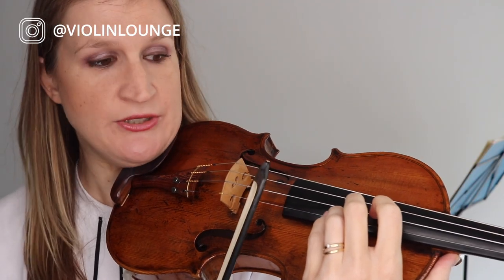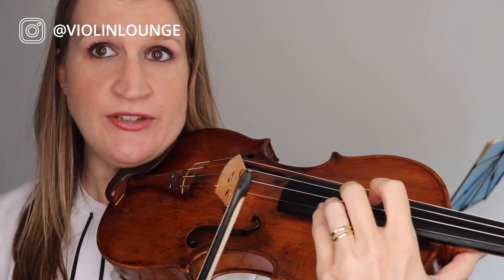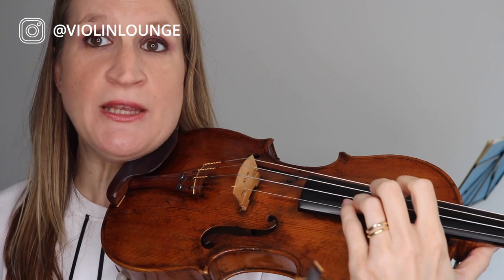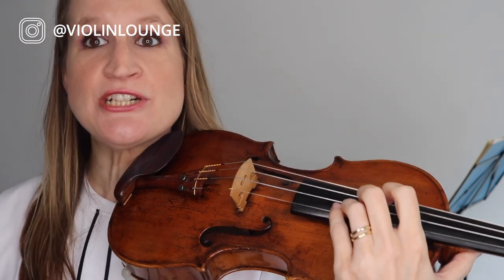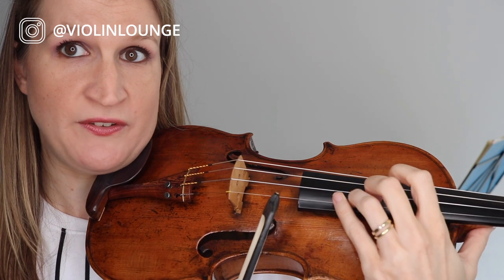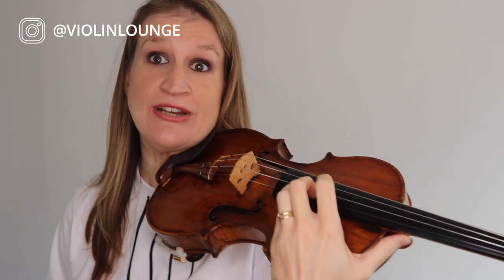I just wanted to show you how close together they are in slow motion close-up. You really have to maintain your reference point on the violin, whether it's with your thumb here or here. In contrary to what you do in lower positions, you might have to shift your fingers around a little bit, because your finger might be thicker than the actual semitone. So maybe you need to make a little place for the fourth finger and then do something like this. It depends on the size of your fingers.